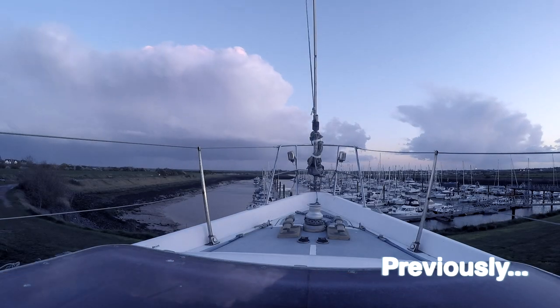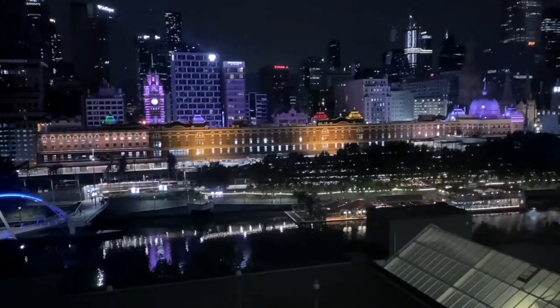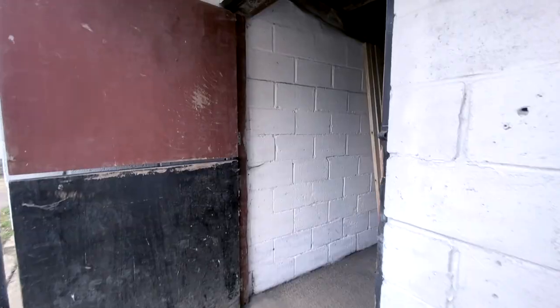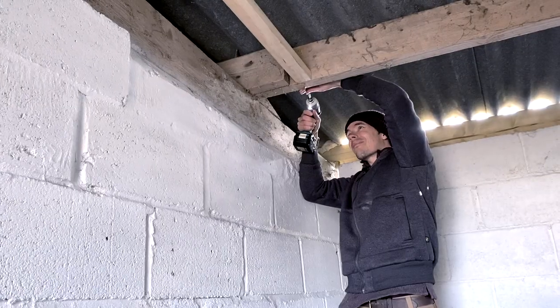Previously on Sailing Run Punch. After four months away — and we promise we were working — we were back to the UK, bundled up and reunited with our boat. We rented a small storage unit and decided to turn it into a workshop, giving us that extra bit of space we needed.